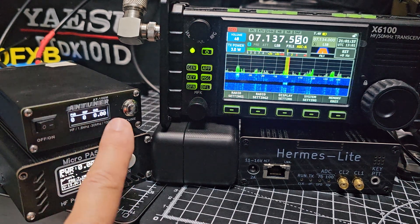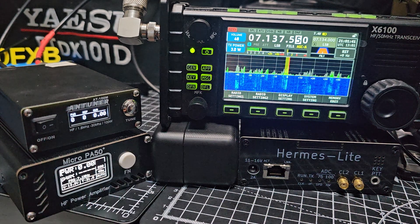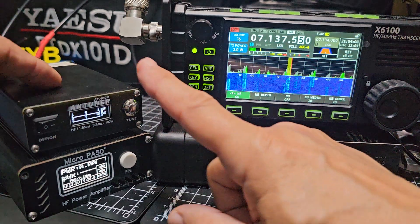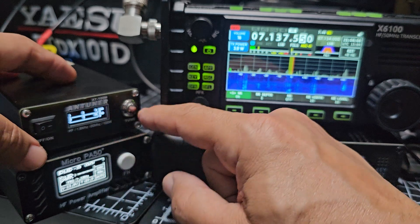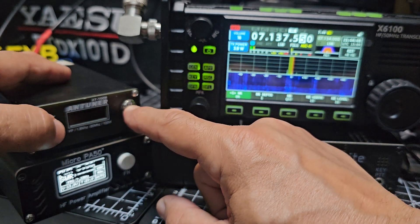I need to turn the beeps off on the tuner because that's a bit annoying — it's tuning fine, but that was good, we got a contact there, five and nine. On this one, because I've got two of these — I've got the plus and the pro model — but this is the first one. They're both really good.